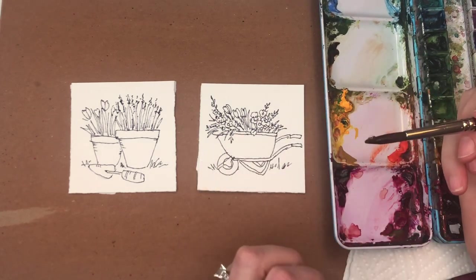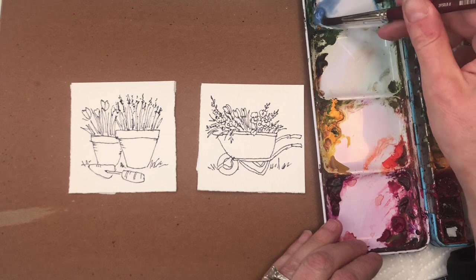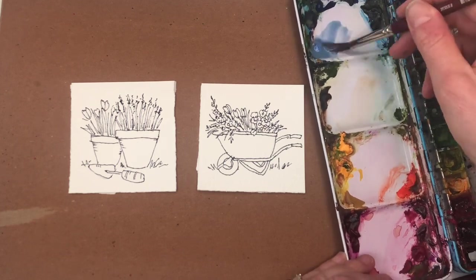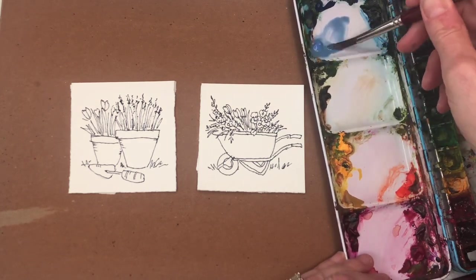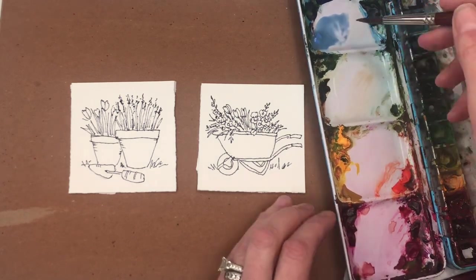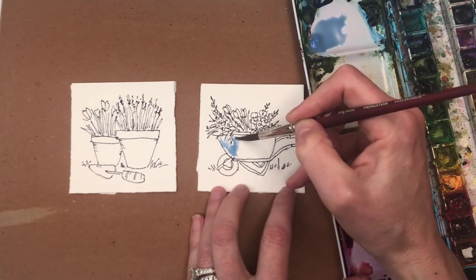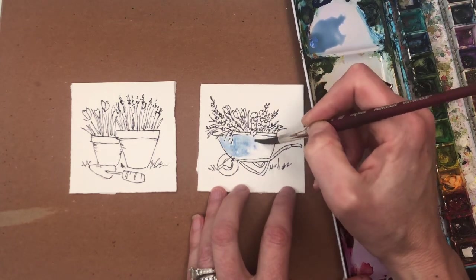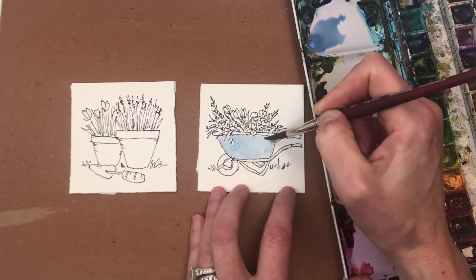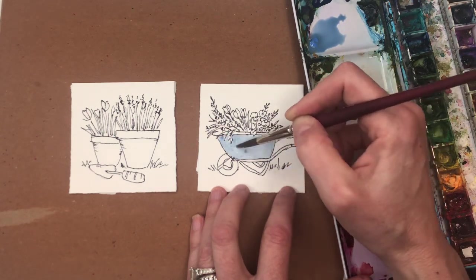So the wheelbarrow can be any color you want. I think I might make it a color - I have this Verdier blue color here. It's a little muddled but it's bright, and I'm kind of glad it's a little muddled. I'm using my Princeton 8 long round, doing wet on dry here, getting it loose. So there's some of the colors that were next to it, so it's not as bright - that's kind of what I wanted. The same premise as with watercolors - you can put in your color first and then go back in and add some deeper color.